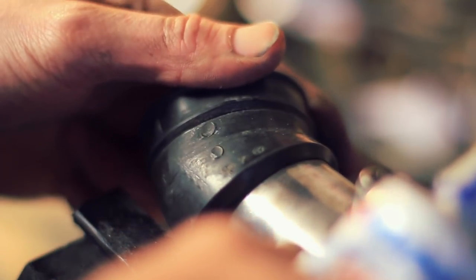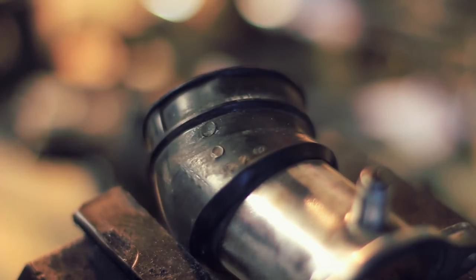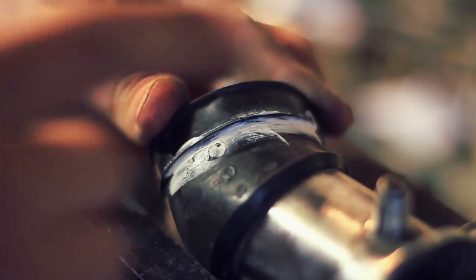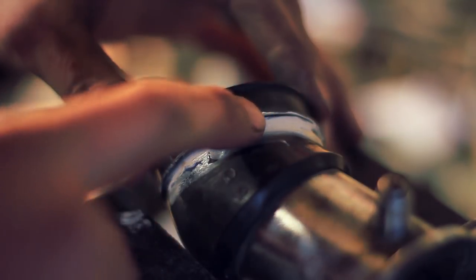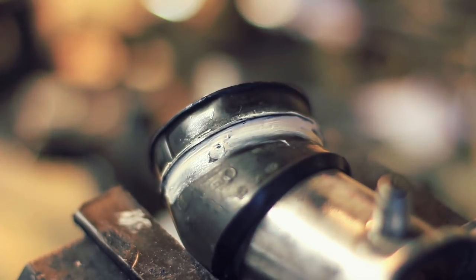With the cleaning done, the crack is still there. Getting some gasket sealer — running it all the way along the crack. Actually, let's put a tiny bit more. And we'll leave that to dry.